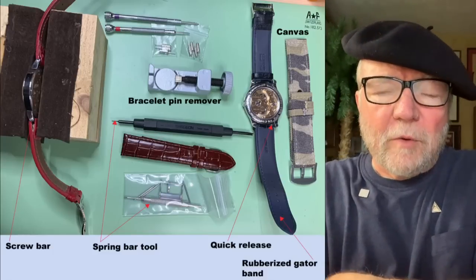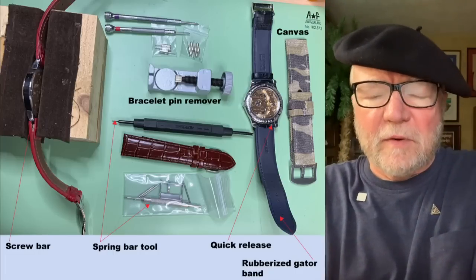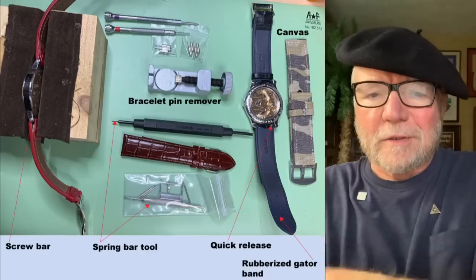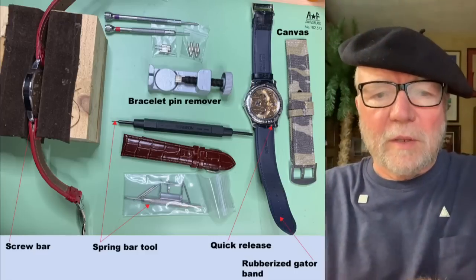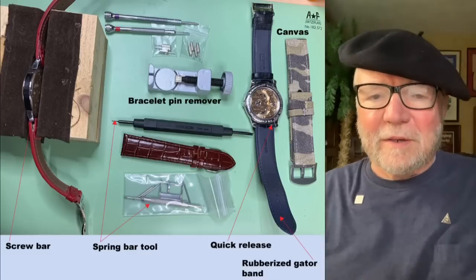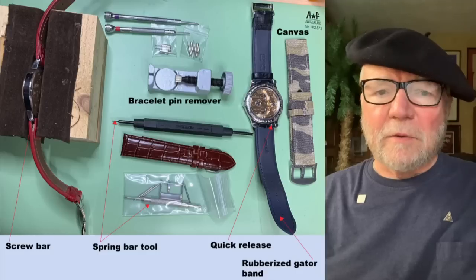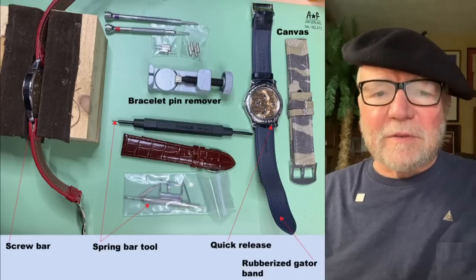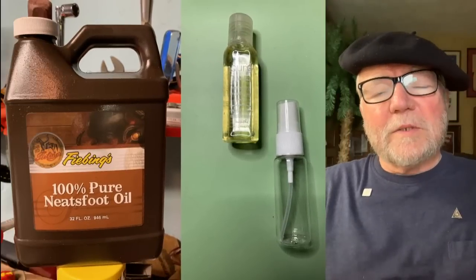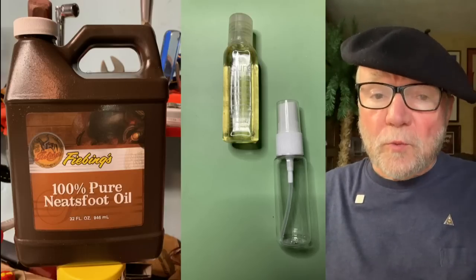Also up there you'll see what's called a bracelet pin remover. If you buy a Rolex, most Rolexes have metal bracelets, and if it's a little too big you'll want to take out one of the links. You'd normally go to your authorized dealer, or a watch repair store if it's used. Another kind of band is a canvas band, which is great for field watches or when you're doing something rough and tumble.